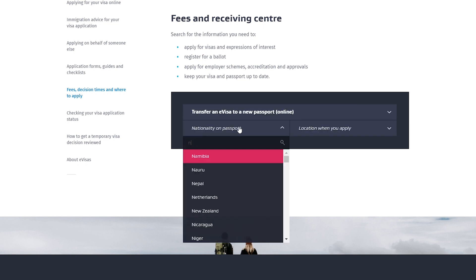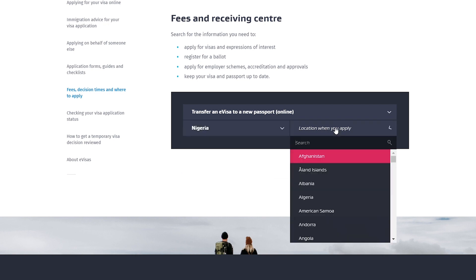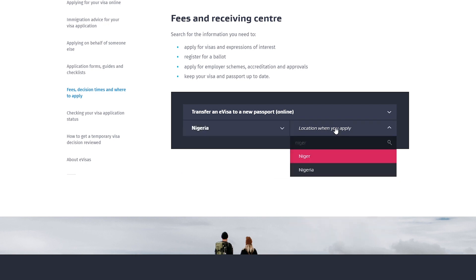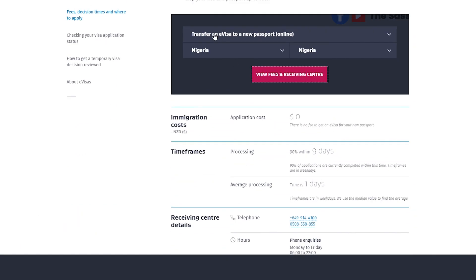Using Nigeria as an example nationality, the transfer of an e-visa is free. The processing time is 90% within nine days, and the average time is one day.